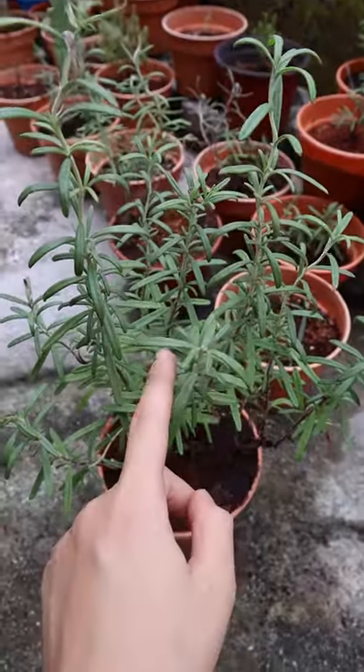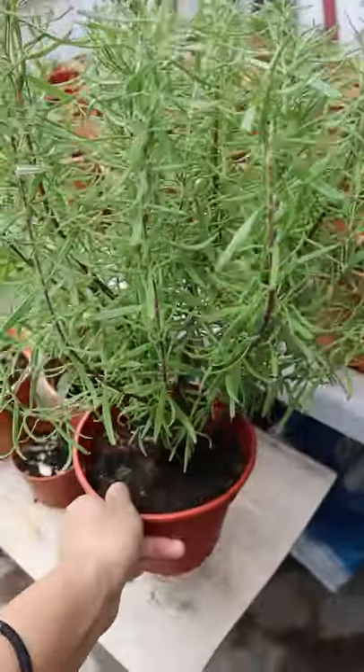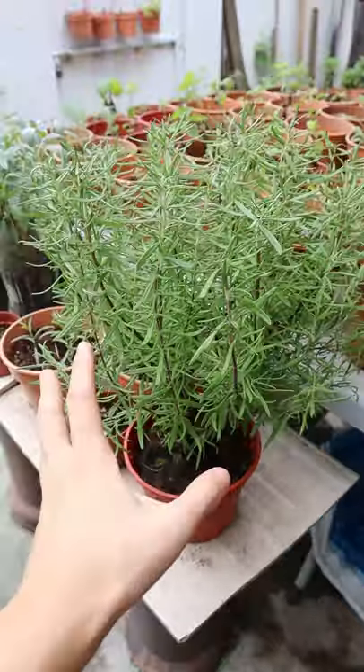This is part 2 of how to stop killing your rosemary plants. If it's the raining season, make sure you protect your plant from the rain, but still keep it under a lot of direct sunlight.